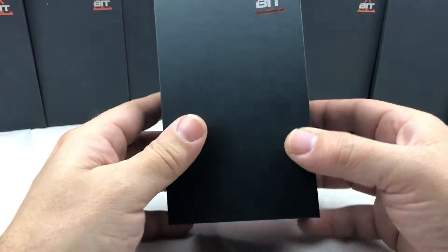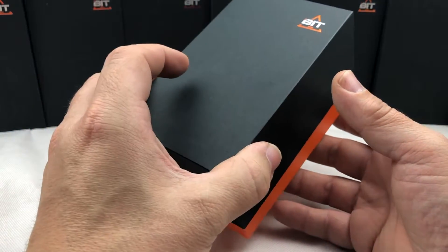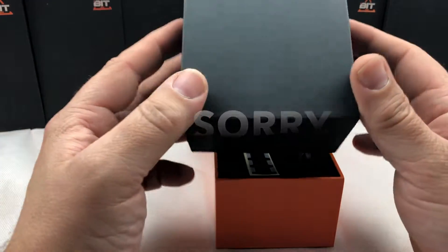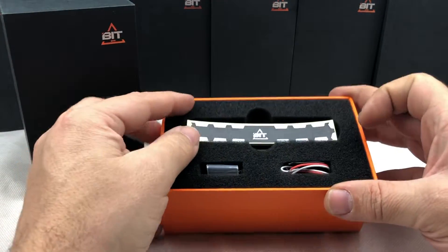Hello, welcome guys to RC3D unboxing of the BTI Lightbridge. This is a new Lightbridge we have.